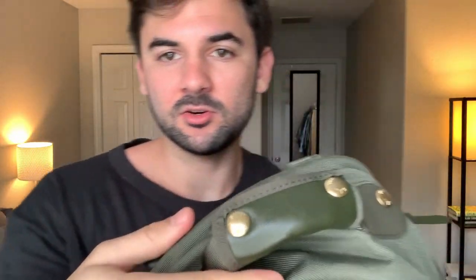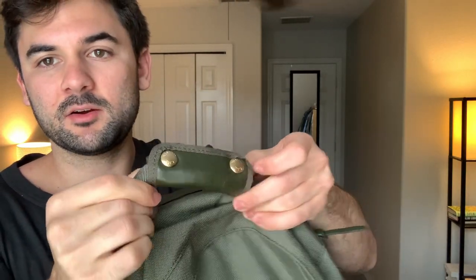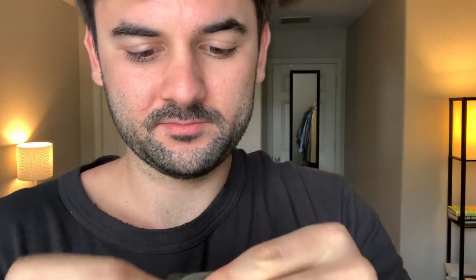At the top there's a really nice handle finished with a wraparound leather handle cover, and it features Visvim-branded copper snap buttons. There's also a piece here — not really sure what it does, maybe extra reinforcement — but I'm not sure why they added this snap button.